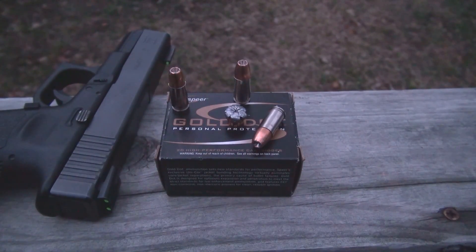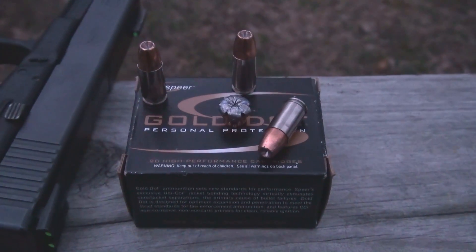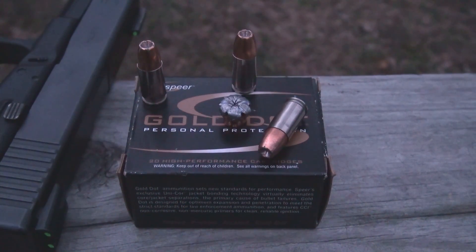Regarding performance versus the Critical Defense, I have not yet tested that in this media as of this date — I will get around to it. Relative to the 124 Plus P, which is a favorite of mine — you look at this as a softer shooter, it seems to perform well, and expansion is what it is for a small bullet of that type. I hope it helped, but I think we still have as many questions as we do answers. Thanks for watching.